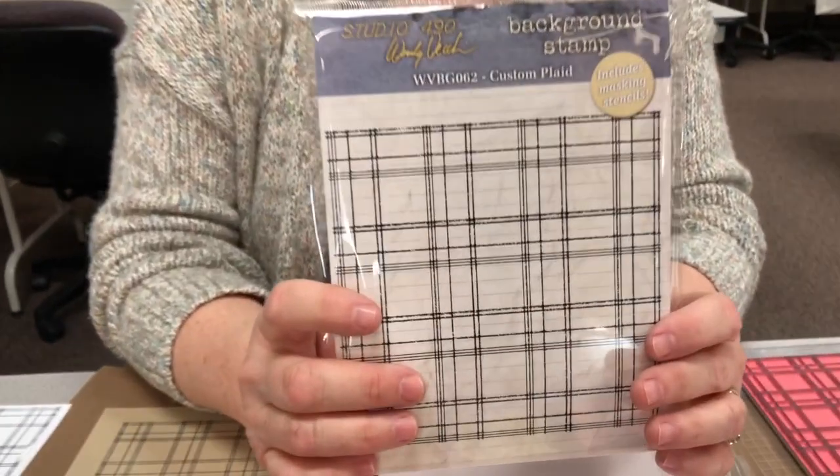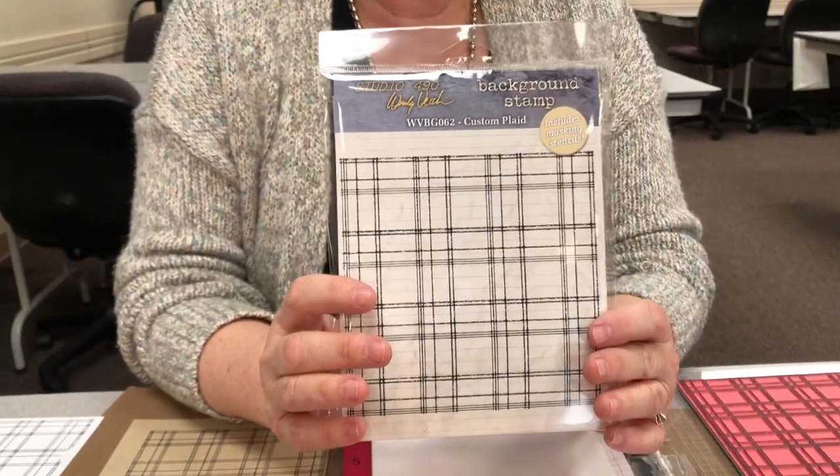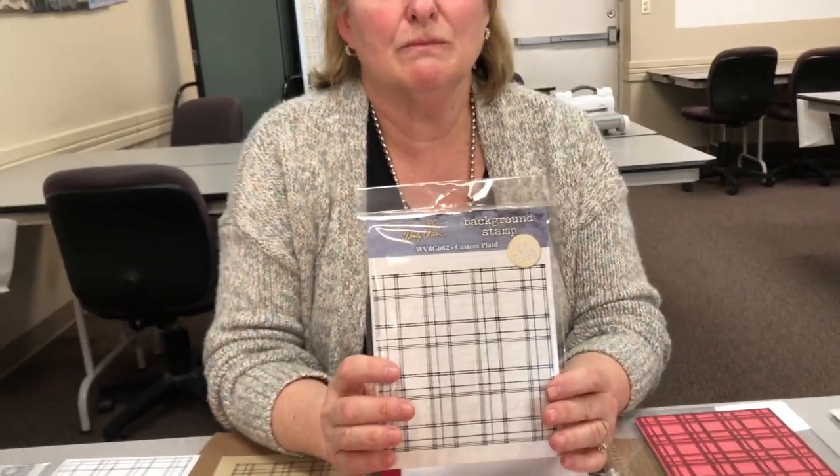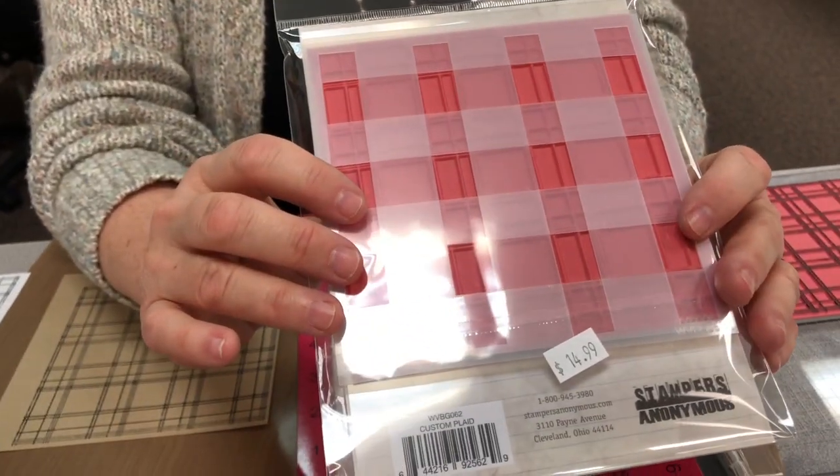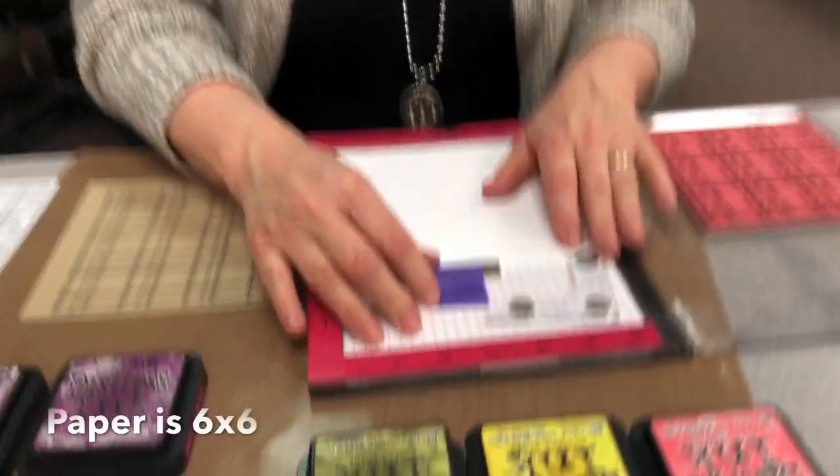Welcome, memory bound friends! It's Tuesday, so that means we have a new technique today. I'm going to share with you a fun project using Wendy Vecchi's new background stamp. It's a custom plaid, which means you can make it any kind of plaid you want. You know how you're always looking for a plaid in the store and can't find just the right colors? Well, you get to custom make it. In the package you also get two stencils that go with it.